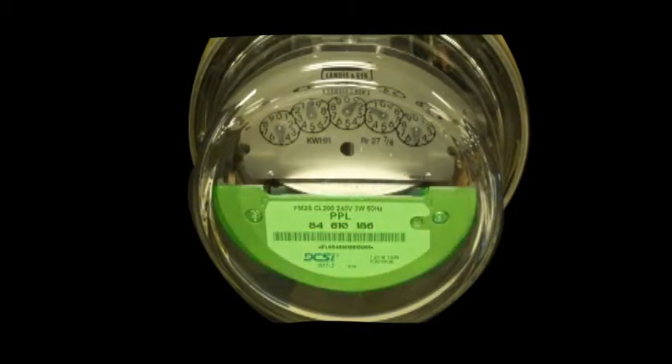This meter can be read remotely through the AMR module or manually by reading the dials. Let's walk through the process of reading the meter manually. Notice there are five dials that rotate in either a clockwise or counterclockwise direction. Meters are always read and the numbers are always written from the right to the left.